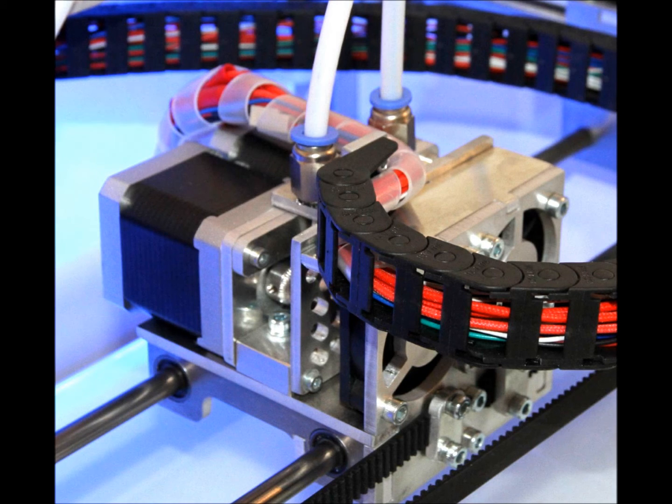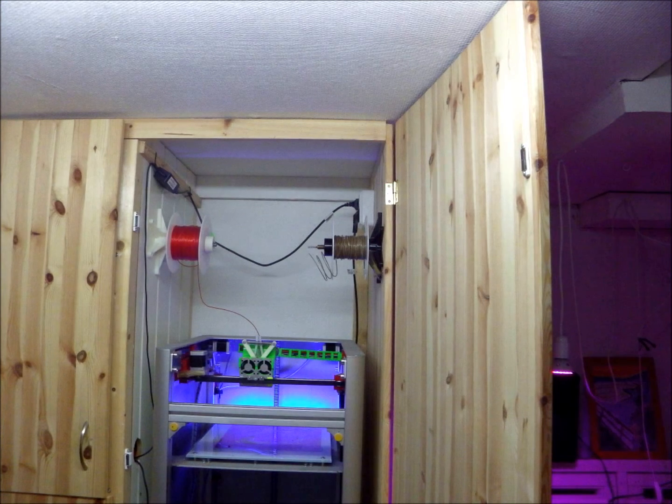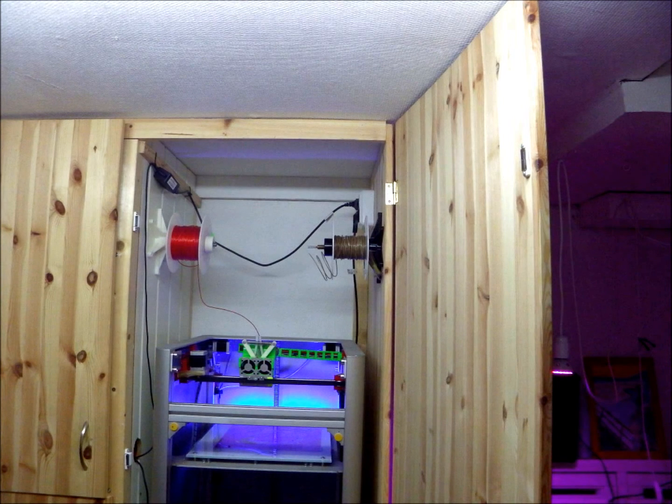The extruder jams constantly and you have to disassemble the entire thing to unjam it. I designed a new extruder from scratch to get mine to work. The factory filament feed solution is absolute rubbish — I had to put mine on top.